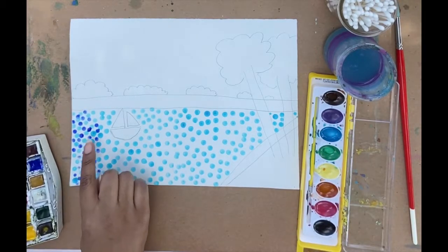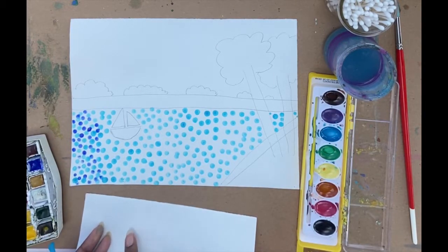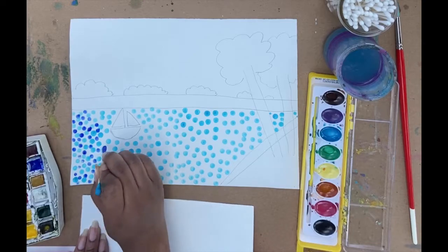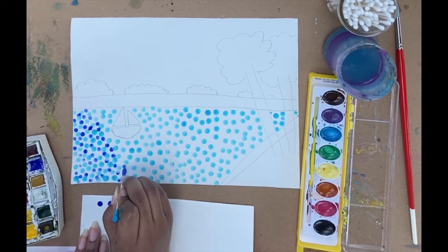If your color starts to get a little wet, it is also helpful if you have another sheet of paper and you can dab it off a little bit before you put it on your actual painting. It takes some of that liquid off so it doesn't drip everywhere.